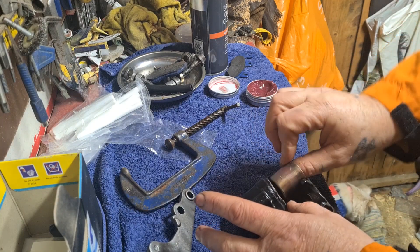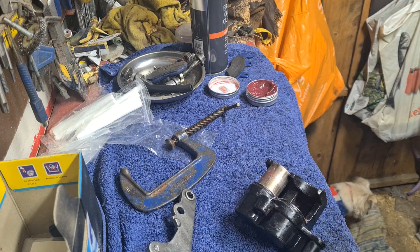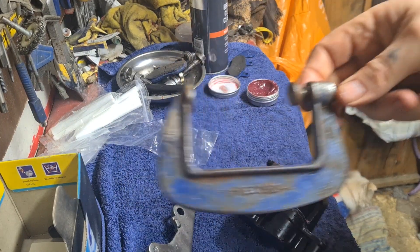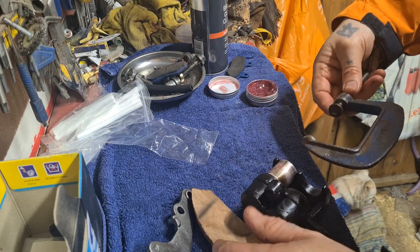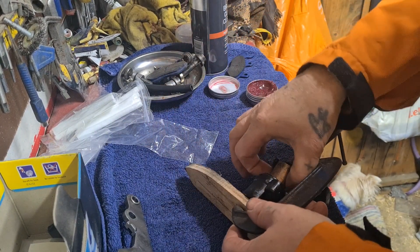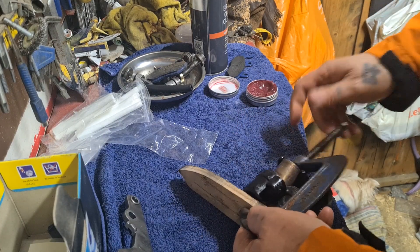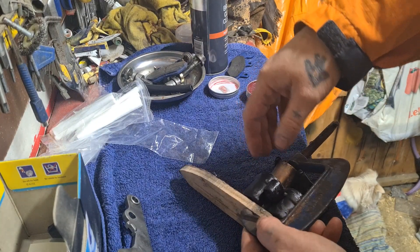Sort of get that in place just a bit. And I use a C-clamp, which is one of these, with a bit of wood on the back of it. And then basically the C-clamp goes in there, a piece of wood behind lined up, and then you're tightening your C-clamp up. Once it gets near, then you can line it back up.